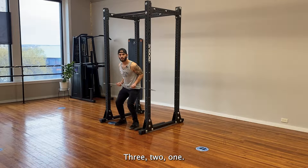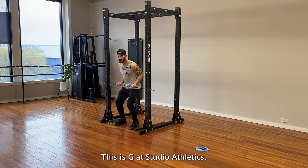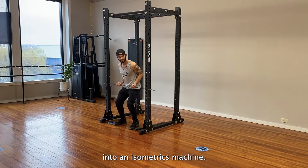3, 2, 1. Ladies and gentlemen, boys and girls, people from all over the world, this is G at Studio Athletics. In this video, I'm going to teach you how to turn your squat rack into an isometrics machine.